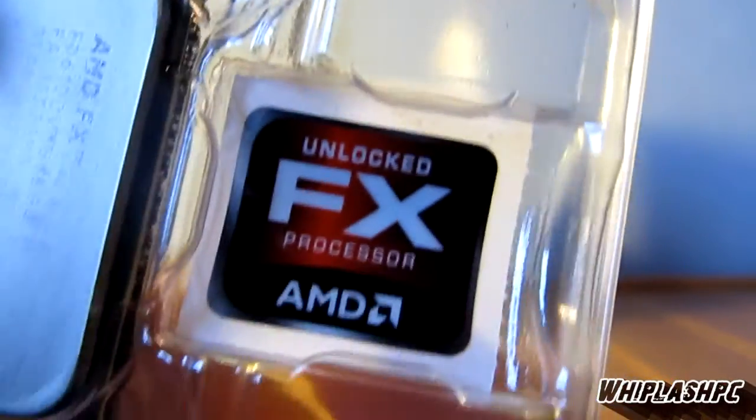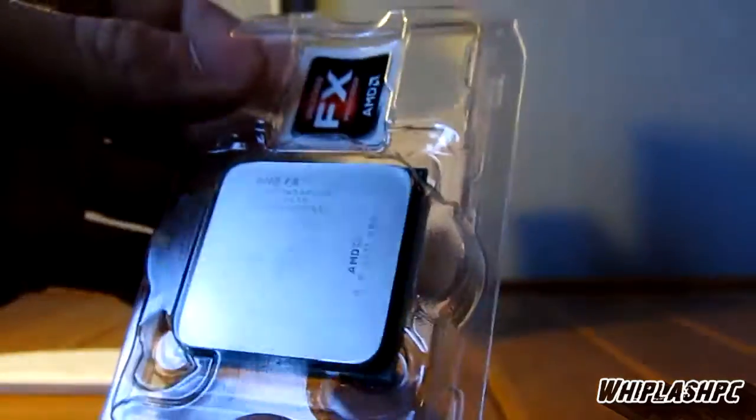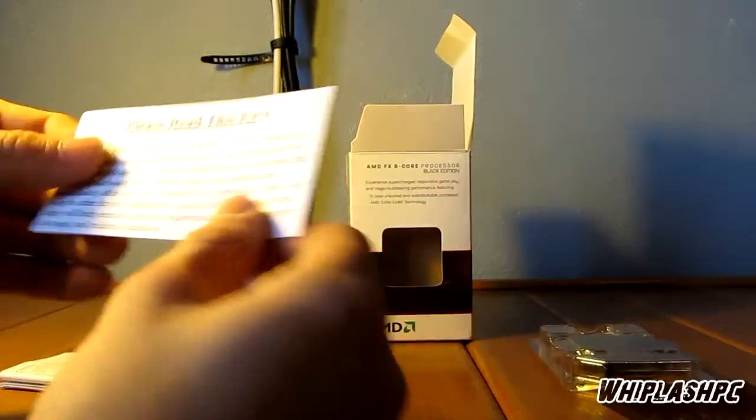FX6 processor here. It says 'Unlocked FX Processor by AMD.' That's the processor itself. It looks pretty sweet. It's actually pretty tiny — it's the same number of pins as the AM3 series. It works on AM3 Plus motherboards.